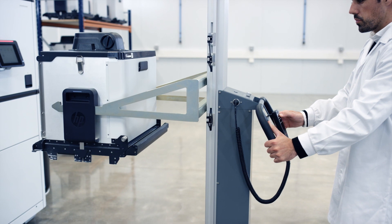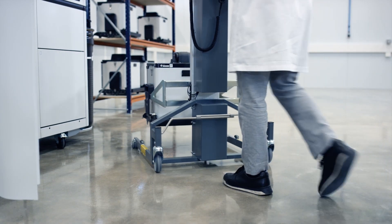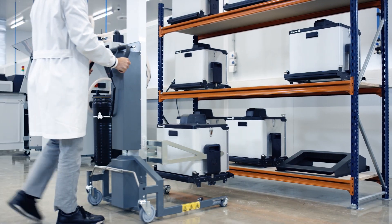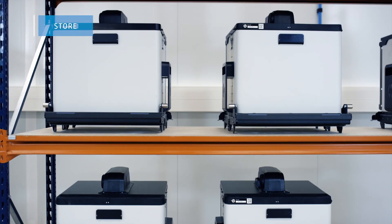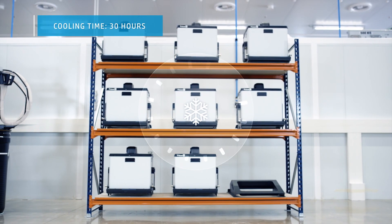The forklift comes with pre-set memory programs for height elevation, to ensure international certified safety standards. The natural cooling unit is stored and left to cool.